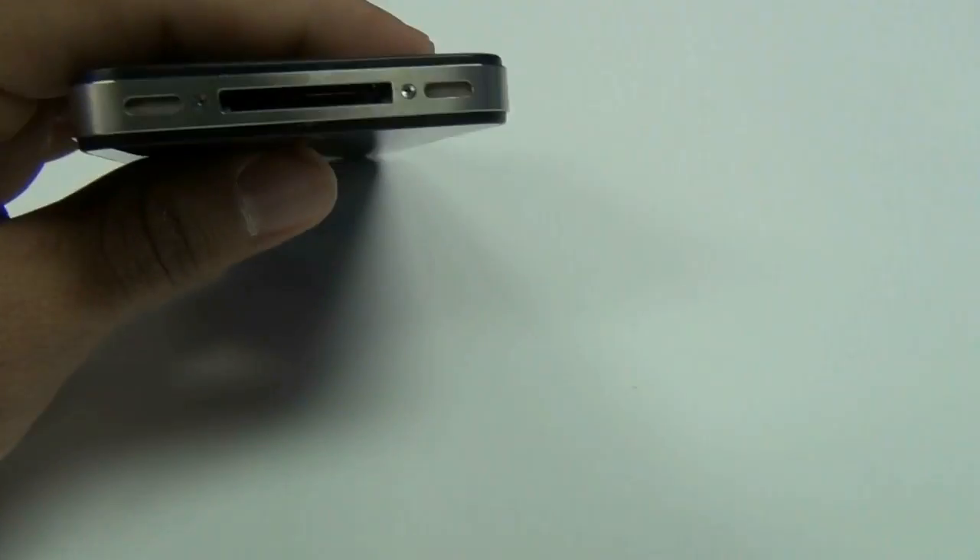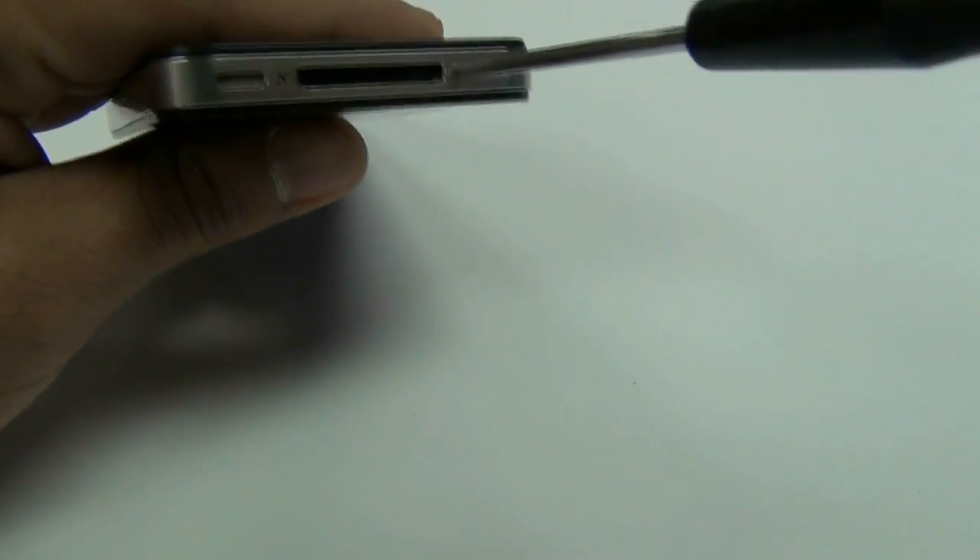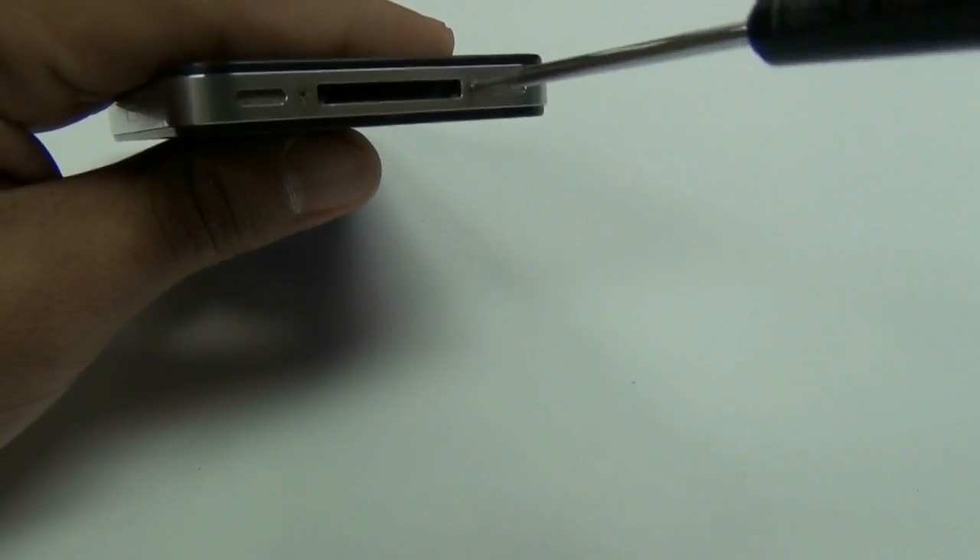To remove the back housing on your iPhone 4, you will need to use a Philips 00 screwdriver or a Pentalobe 5-star screwdriver. Some iPhones use the Philips, some use the Pentalobe.